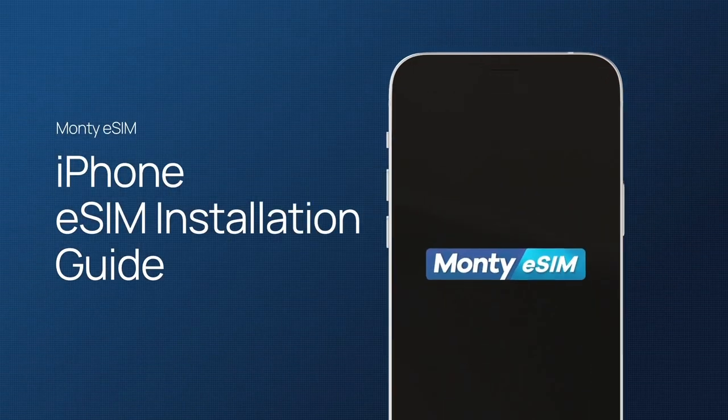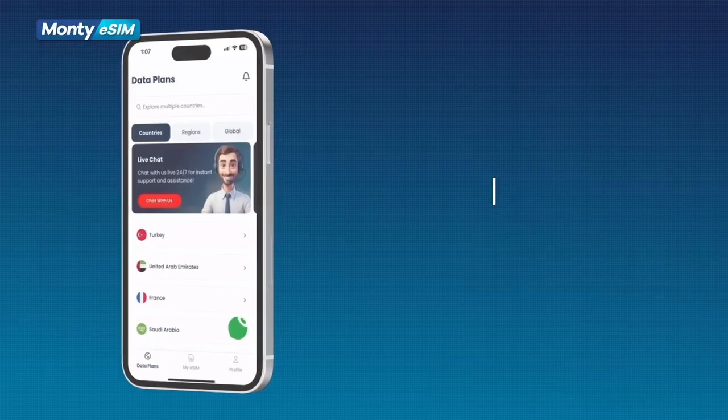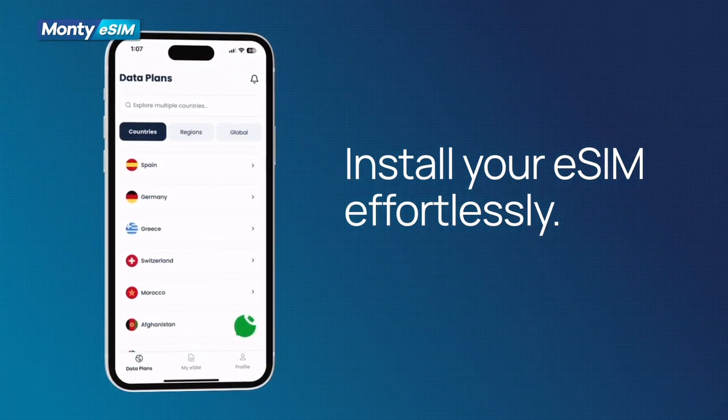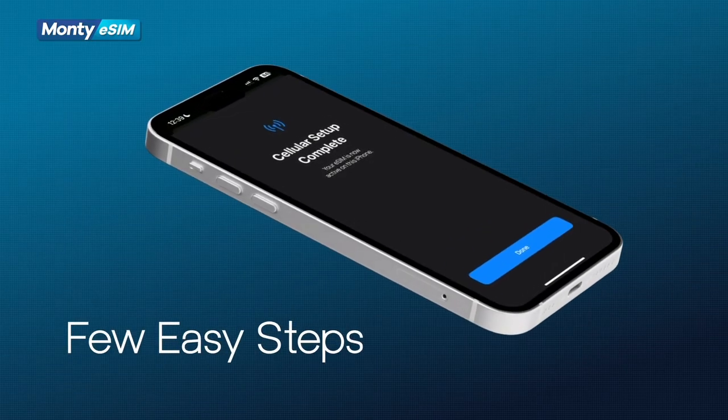Setting up your eSIM on iPhone? A quick and easy guide. In this tutorial, we'll show you how to install an eSIM on your iPhone effortlessly. Just follow these simple steps.